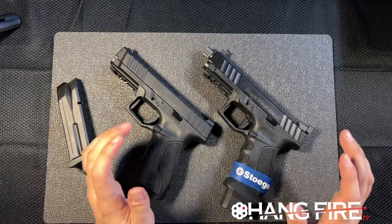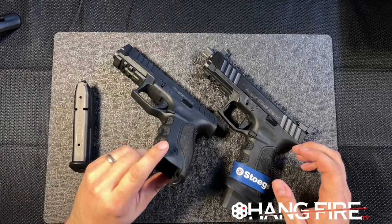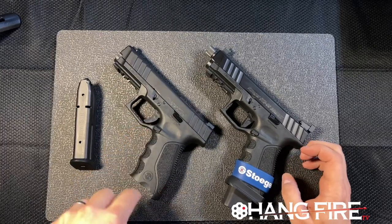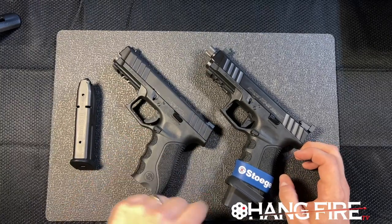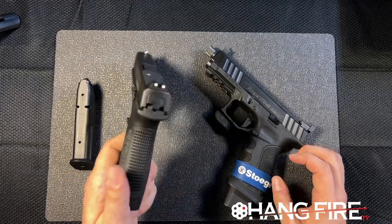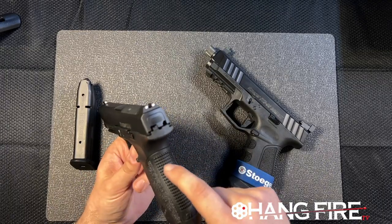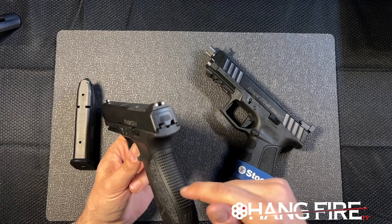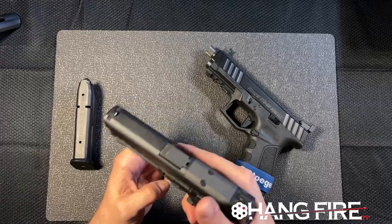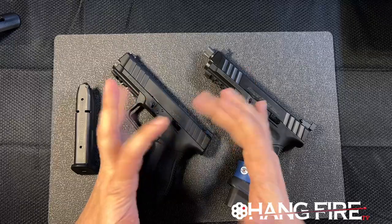They also have interchangeable back straps in a Smith style — they clamshell onto the back and come off. There's very heavy rear grip stippling, but it's not actually sharp. The gap between the checkering on the back is nice and wide so you can really get a solid grip without it feeling abrasive against your skin, which I appreciate.